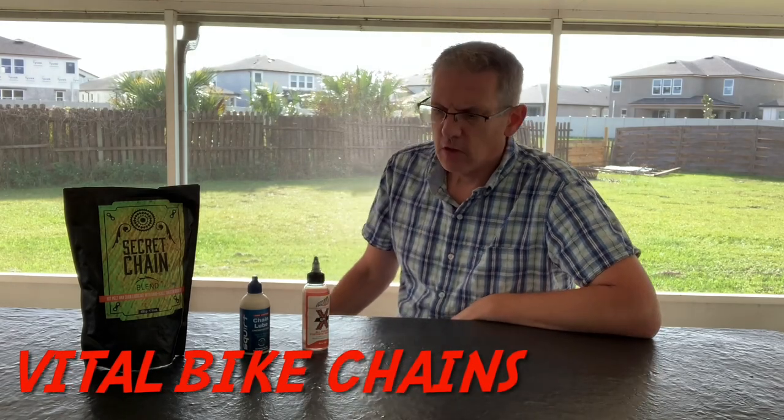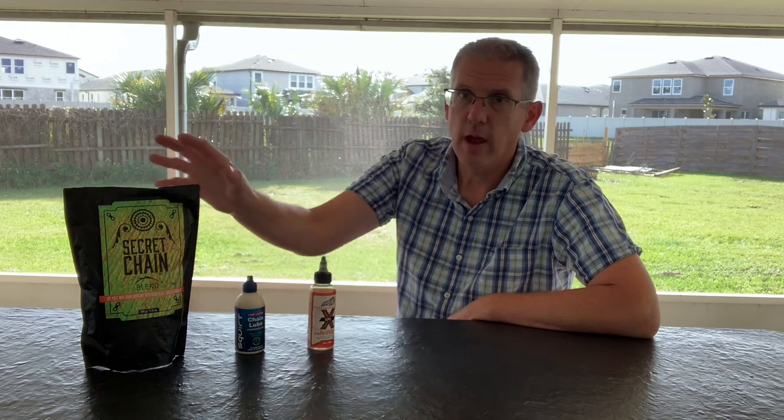Hey, I'm Bill, this is Vital Bike Chains. Today I want to talk about the difference between the types of lubes. Basically you have a wet lube, a dry lube, and then you have a wax. I'm going to talk about the differences and we're going to do a little experiment to show you what that means to your bike chain.